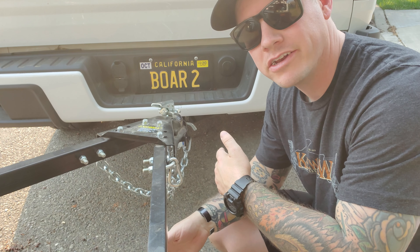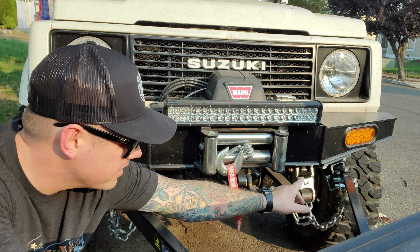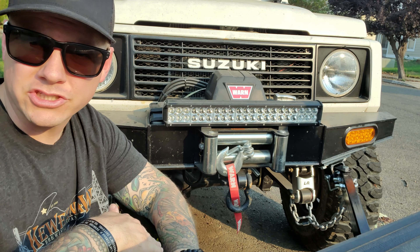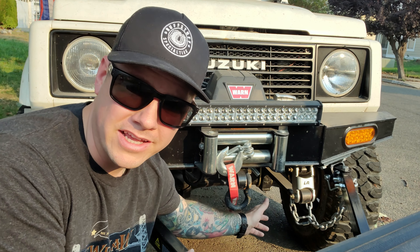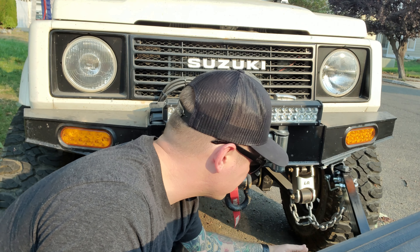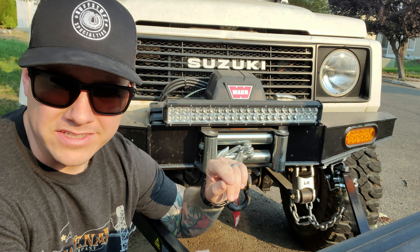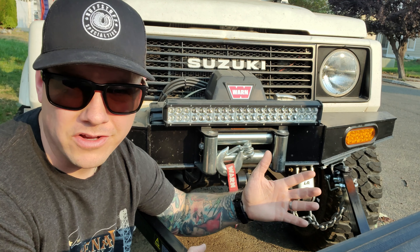That way it keeps it from dragging on the ground. When hooking up the tow bar attachment onto your rig, you need to make sure the attachment point is strong enough — not just for pulling, but for any emergency, going over bumps, and making sure it rotates enough. Mine are going around the leaf spring just below the shackle on both sides. One thing to note: this Smittybilt tow bar does not come with safety chains for the rear — it only comes with the front one, so you'll have to pick those up yourself.